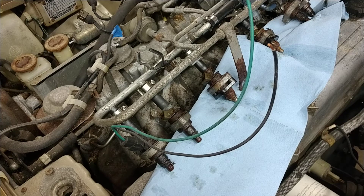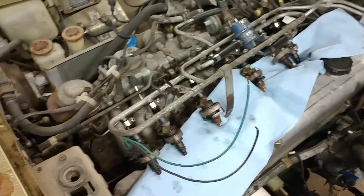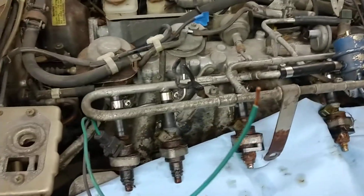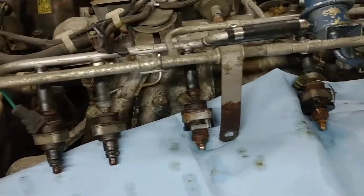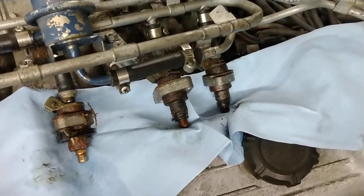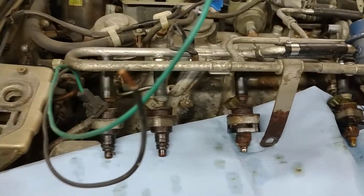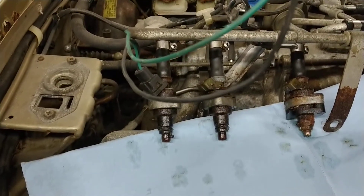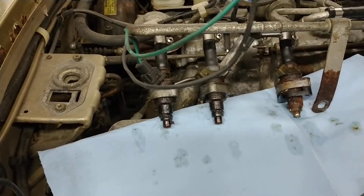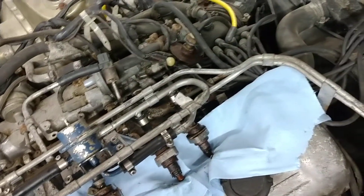Hey there, Adventure Machine subscribers, back out in the shop working on the 280z. I have the fuel rail out and you can see these are some special fuel injectors. They're looking pretty nasty on the outside, probably not much better on the inside, considering this engine has been sitting for probably 15-plus years. Positive news is that I managed to get the injector rail out and none of the bolts broke.